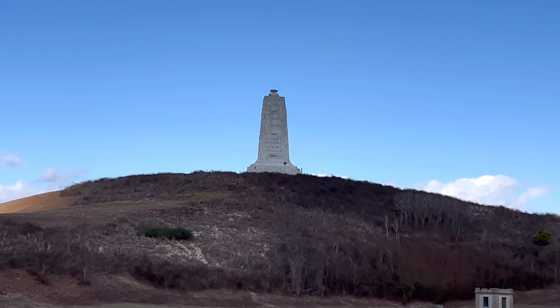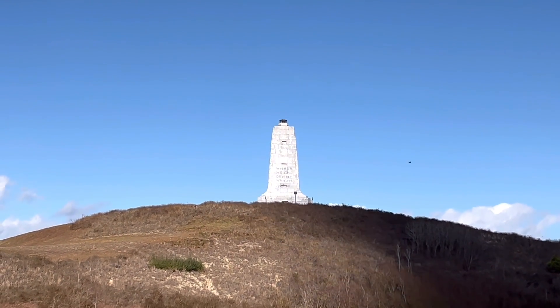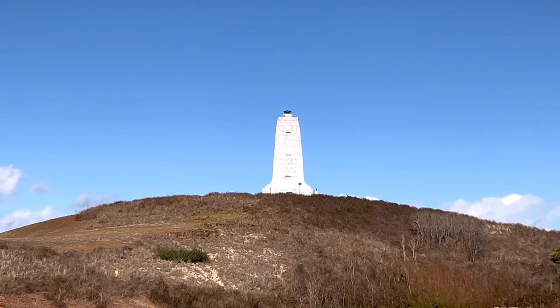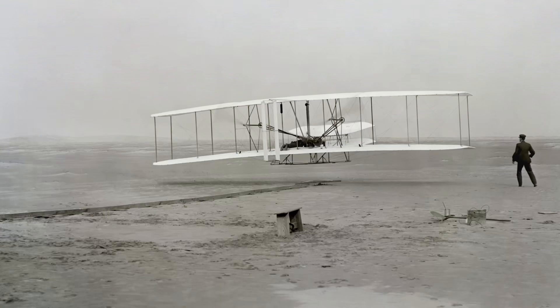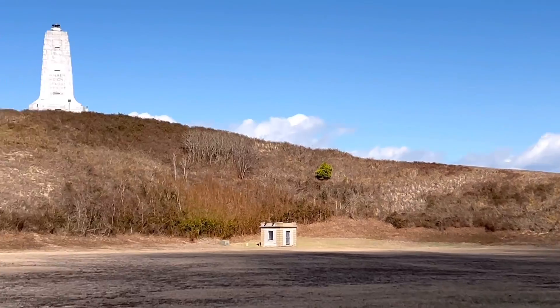There it is — that is the Wilbur and Orville Wright Memorial, the Wright Brothers Memorial. That hill, which was called Big Kill Devil Hill, is where flight began for us human beings around 1903. So we're looking at a little over 120 years ago. Of course back then it was a sand dune; since as part of the preservation it's got some agriculture on it now. Pretty cool park, really cool park.